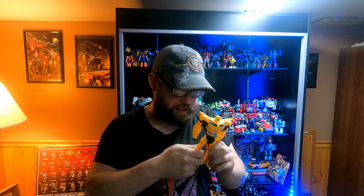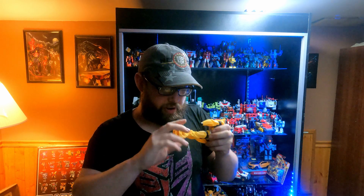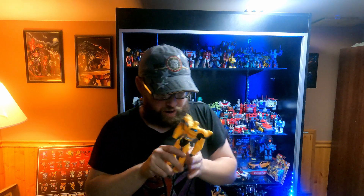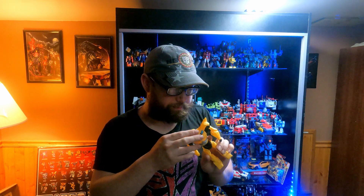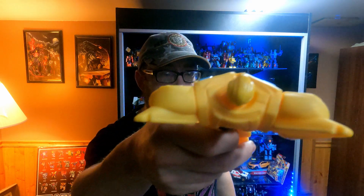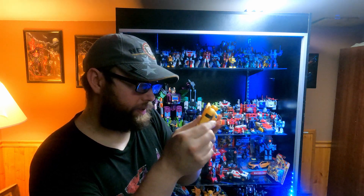His legs actually do not articulate. Overall, really good figure. I love him. Really nice detail on the head. Really awesome details all around actually.